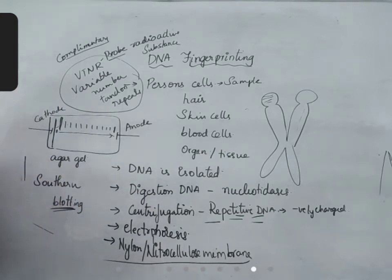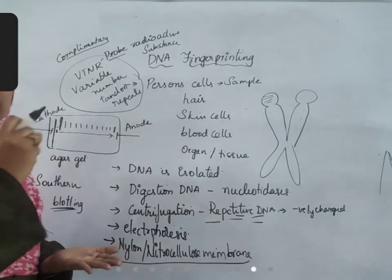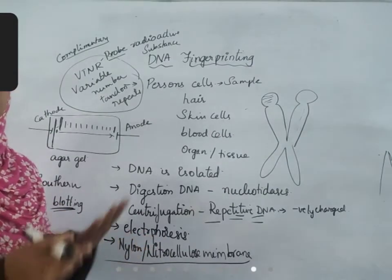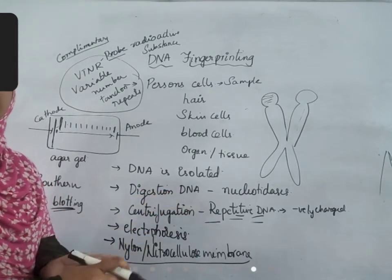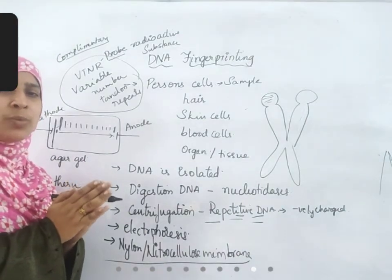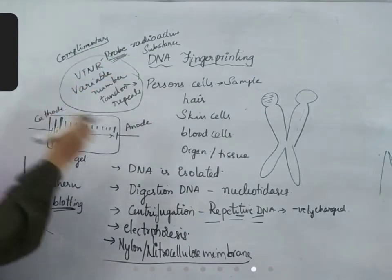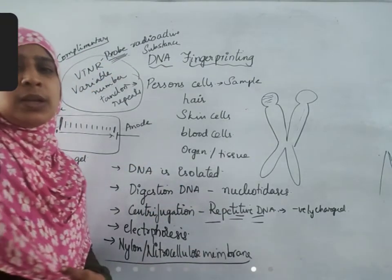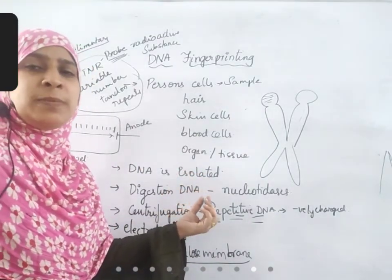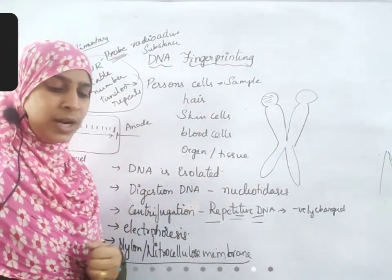After Southern blotting is completed, VNTRs are added to the nylon sheet and allowed to form complementary base pairing. Once complementary attachment is formed, the radioactivity of this probe helps us identify the repetitive DNA. If there is a match, pairing will take place and we can see it as complementary base pairs. If pairing does not take place, it remains as a single unit and that means the DNA is not of the suspect.